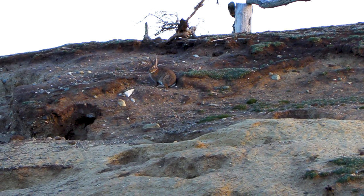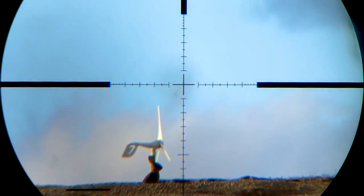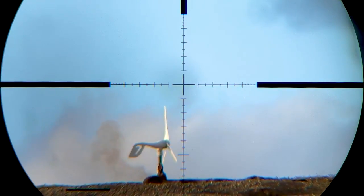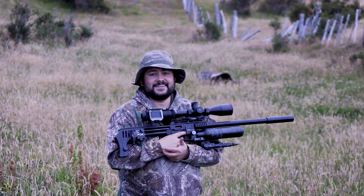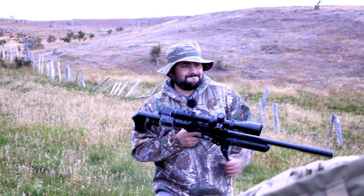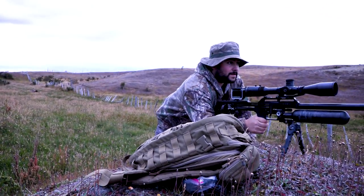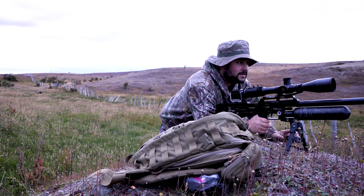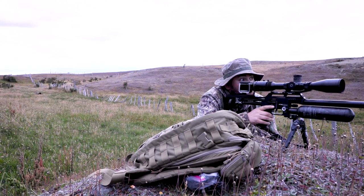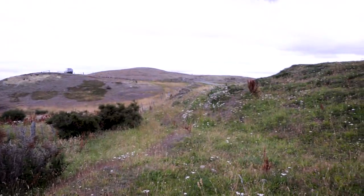You will see the difference between using the turrets or compensating, as we usually do. There are a lot of conejos — I'm going to catch them.